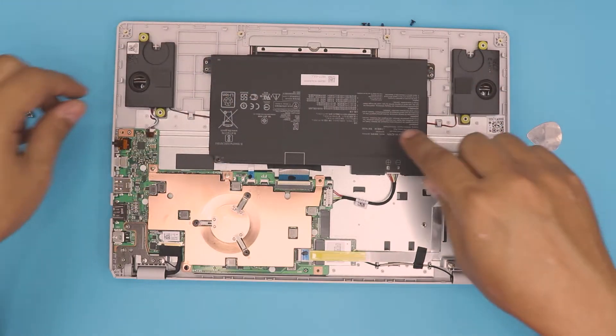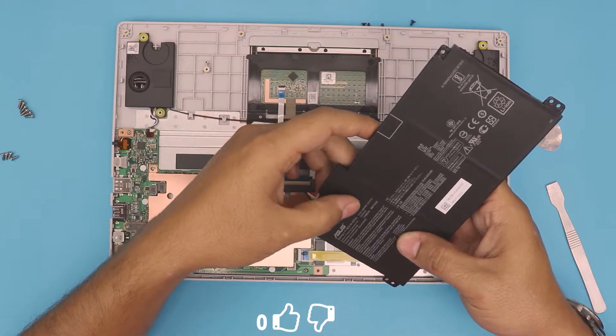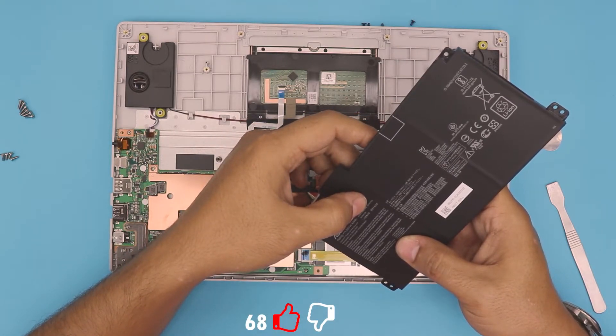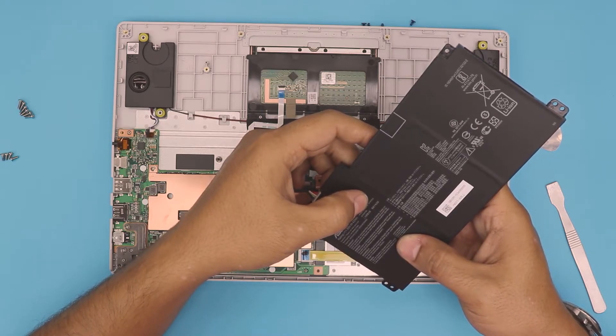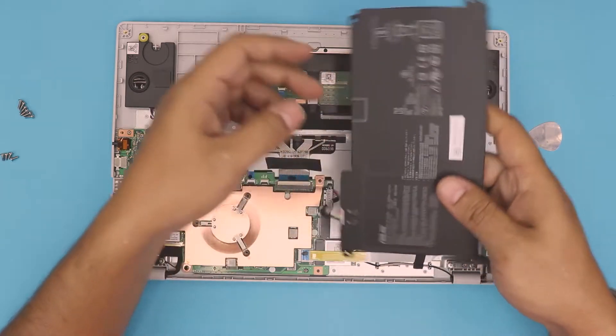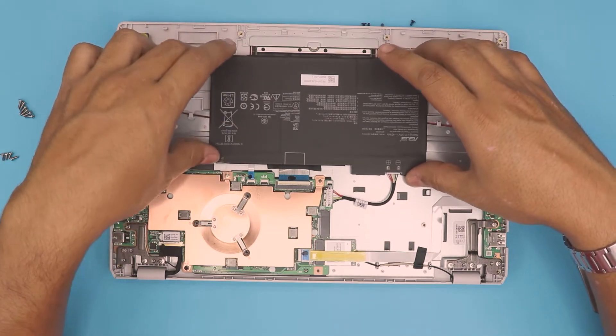Let's align the battery right there. The battery model for this one is B31N1912. So the model is B31N1912 — that's the model for this battery. I'll leave the link in the description.